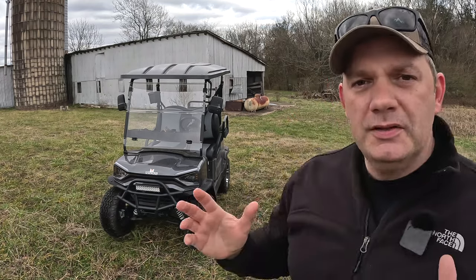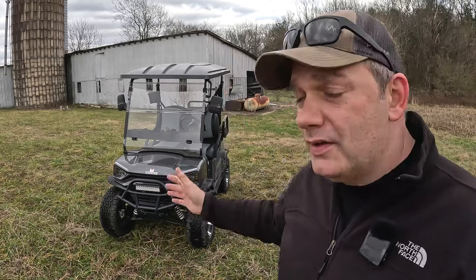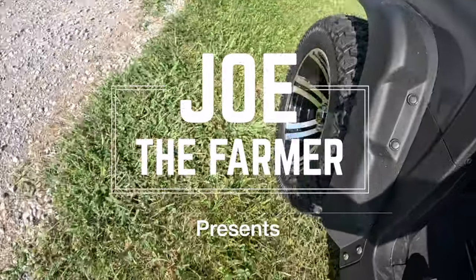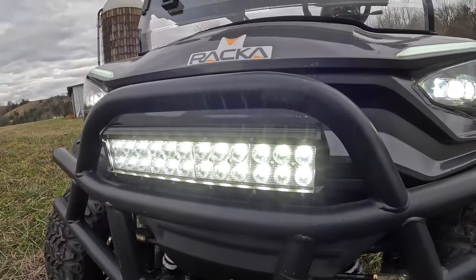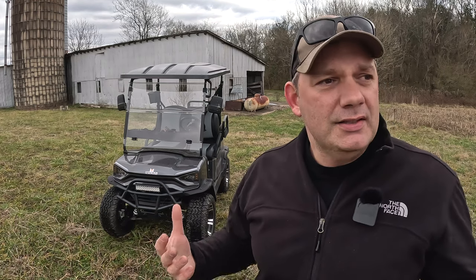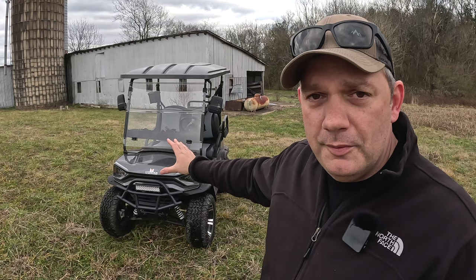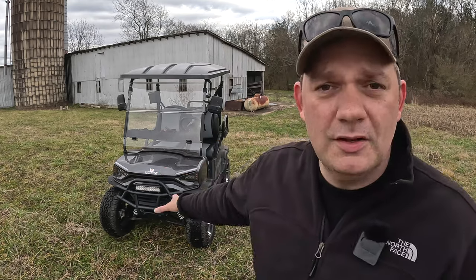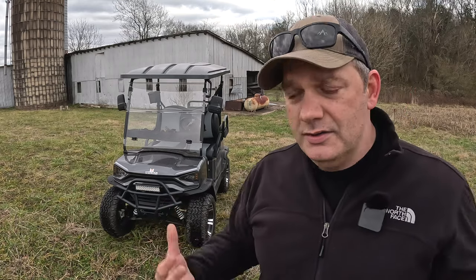Hey friends, Joe the Farmer here. In today's video we're going to talk about the Rocca golf cart offered at Tractor Supply. This is the RGC1 — that's the model name. We've had this cart for about four or five months and it was delivered here to live a tough life on our farm. This is probably more of a suburban kind of thing where someone's going to be taking this to the pool or riding around on a golf course, but we brought it here to torture test it.